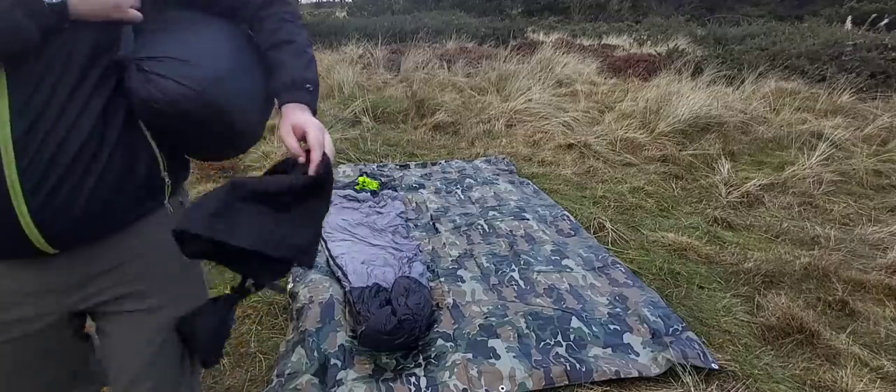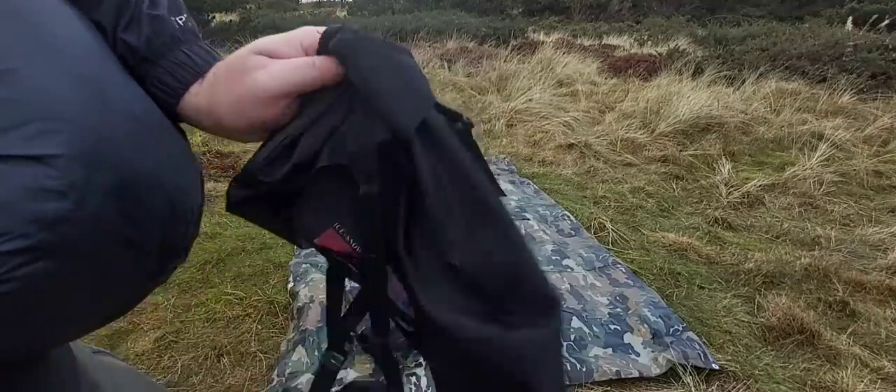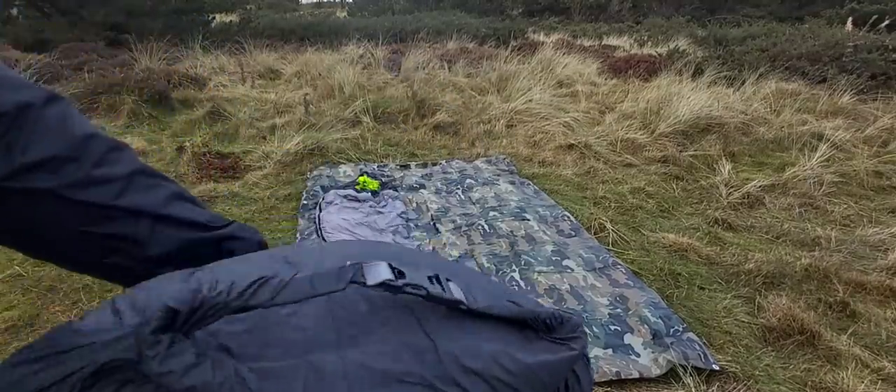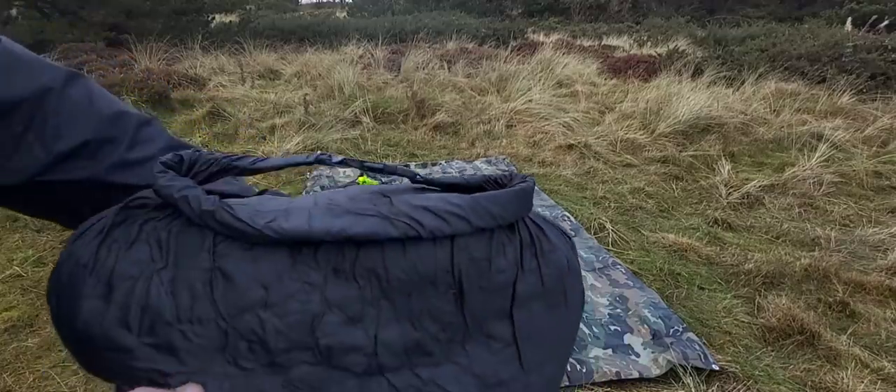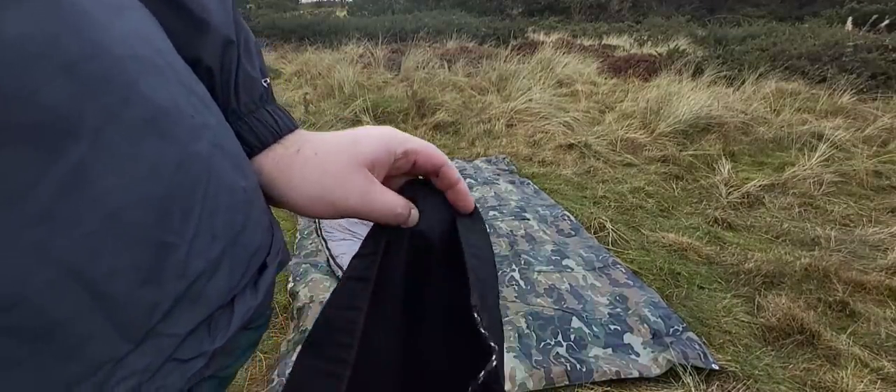Just to show that both of them do come with compression sacks. I do like the Rab one — it's got like a dry bag compression sack. That one's just your usual: you stuff it in and you pull it tight.